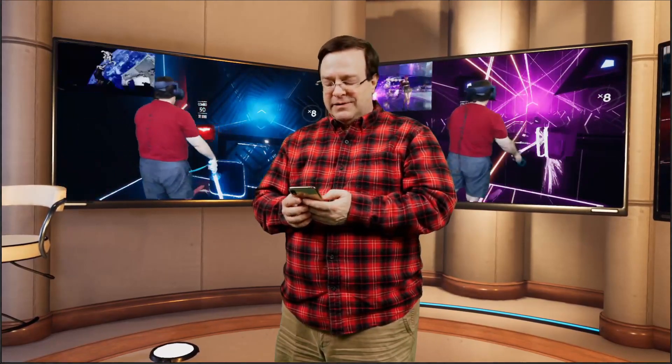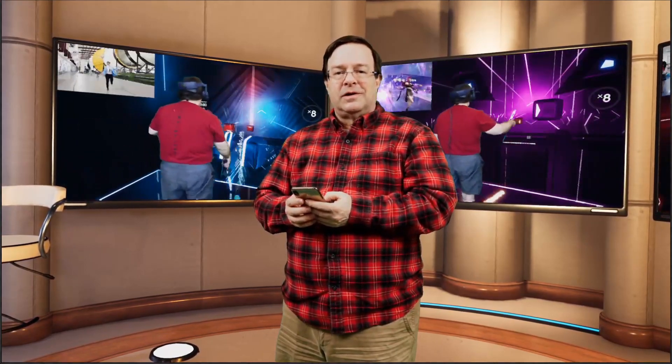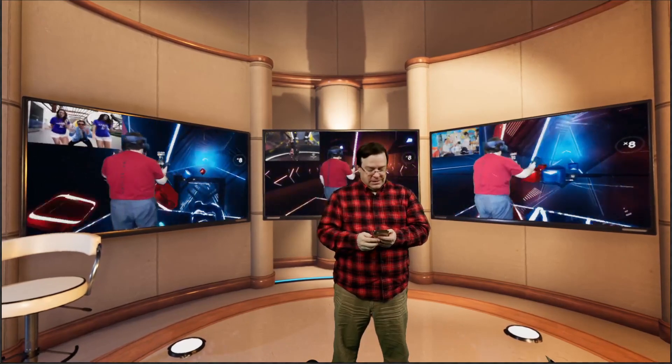Hi everyone. I just wanted to show you the latest virtual set I put together. This one's a little more useful — it's a set for eSports or any kind of event where you've got multiple feeds, maybe news or something. You can see I've got three screens behind me here and two cameras at different angles.